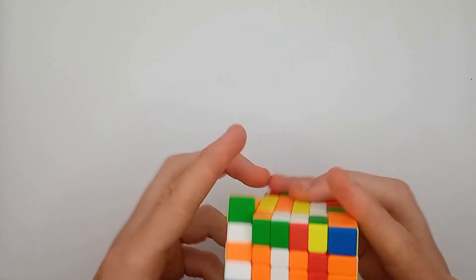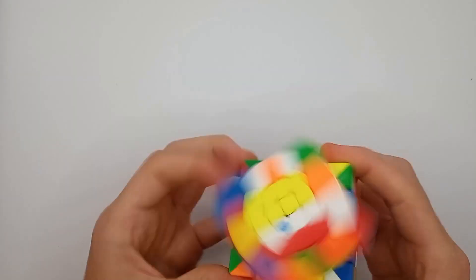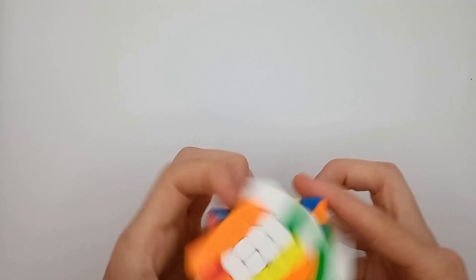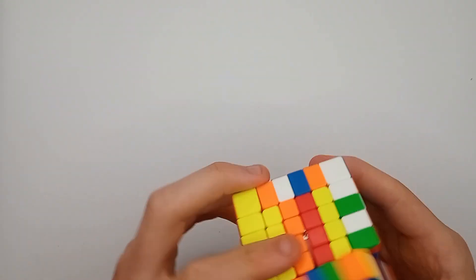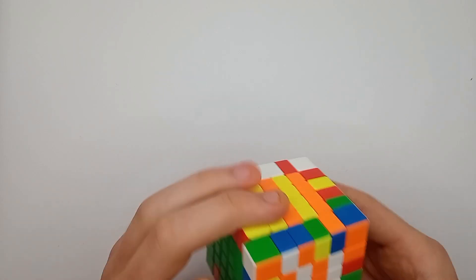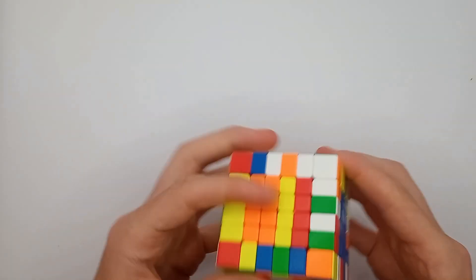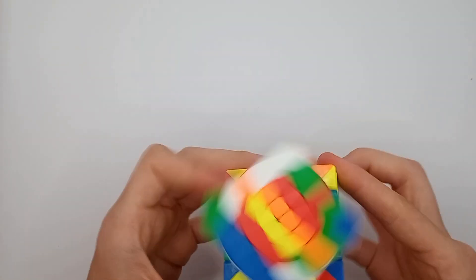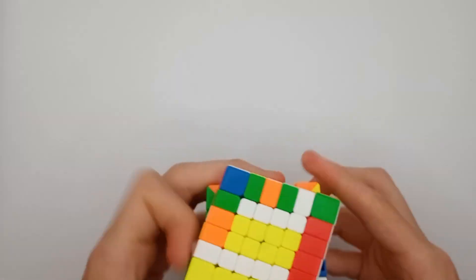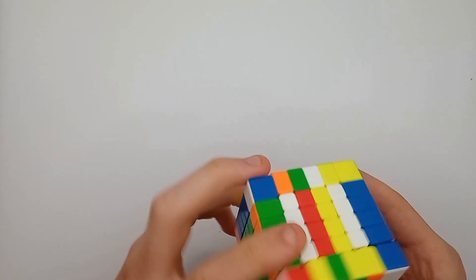However, this is a lot better than the original Meilong 6x6, definitely. And I haven't popped it yet, so that suggests it's not as much a concern as I feared it would be. I'm just going to keep talking and finish this solve.